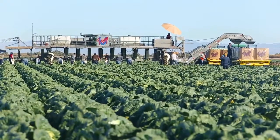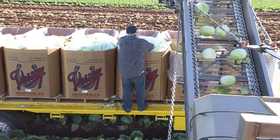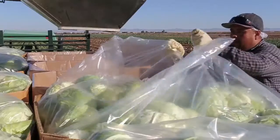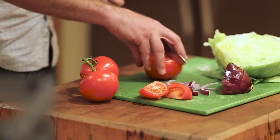Bacteria can grow on surfaces, equipment, or in the fields. Pathogens can infect produce, water, meat, and dairy products as they travel from the farm to packaging plant, from the factory to the market, and finally from the market to your plate.